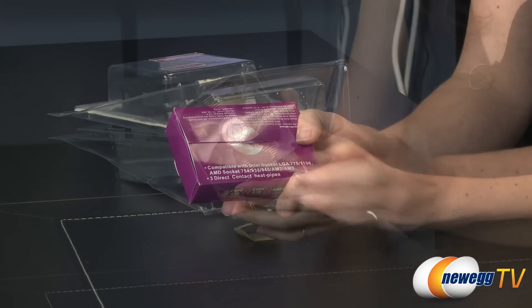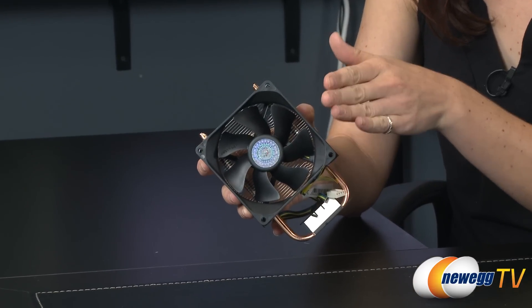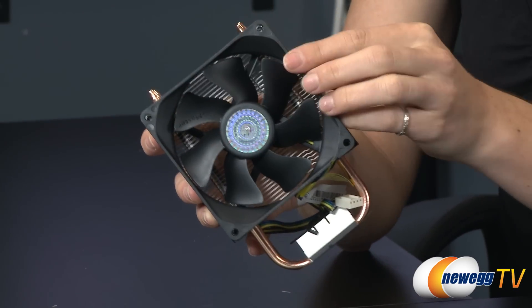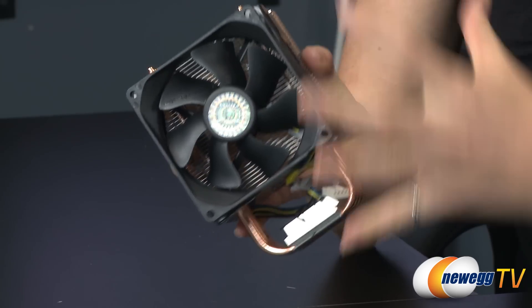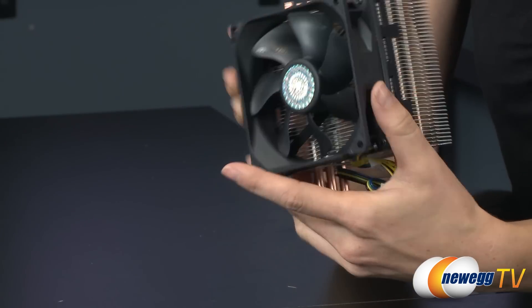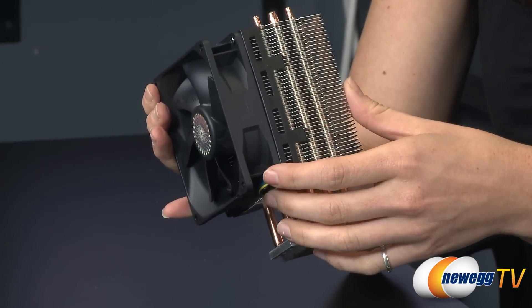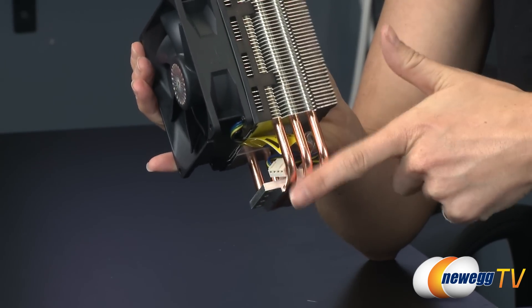Now let's go over the dimensions and physical features. This is a 92 millimeter fan, so that dimension is 92 by 92 by 25. The overall heatsink dimension is 90 by 51 by 139 millimeters. The materials are aluminum fins and three copper heat pipes.